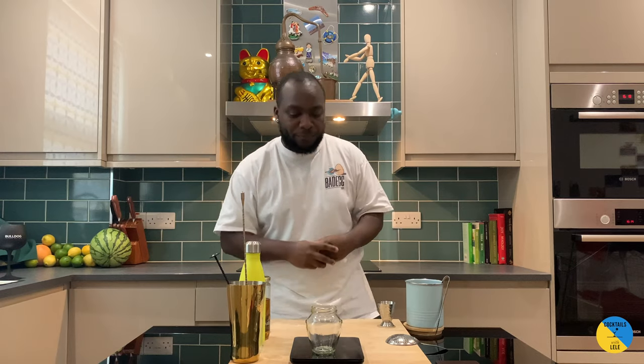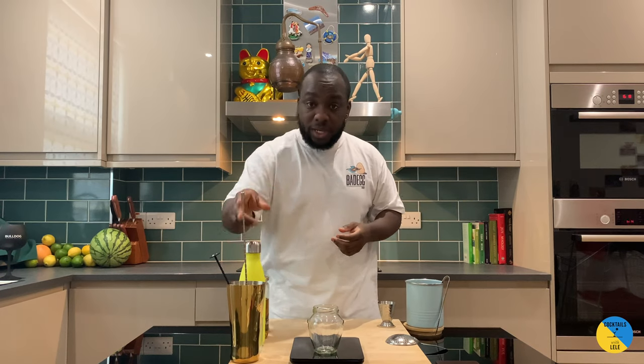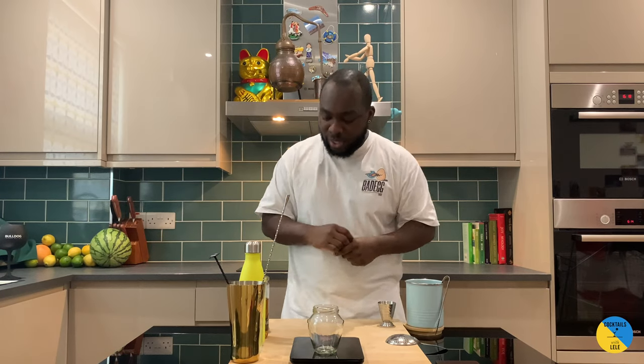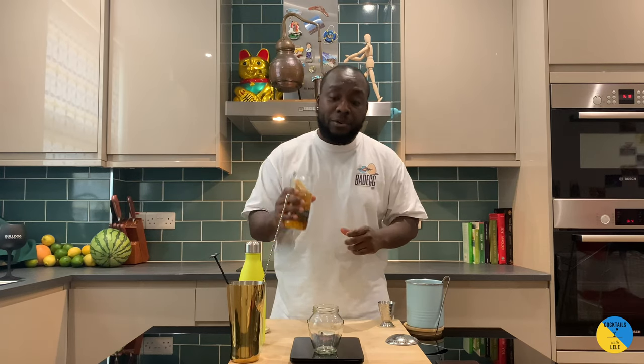Hello guys, welcome to my home bar. My name is Lele and today we're gonna make some honey water, two to one ratio. Let's make one together. So during the jar a little skill, hot water, honey, and a spoon. I'm gonna make a little batch just for one of our cocktails for today. Only honey — I'm gonna go with 60 grams of honey.